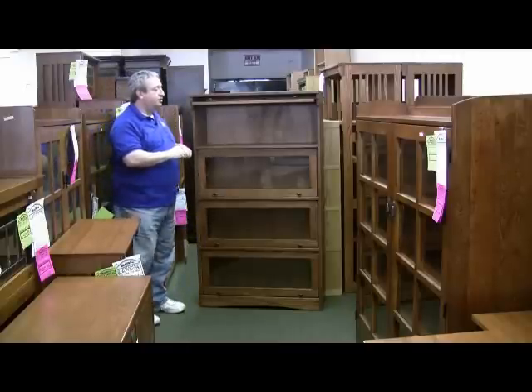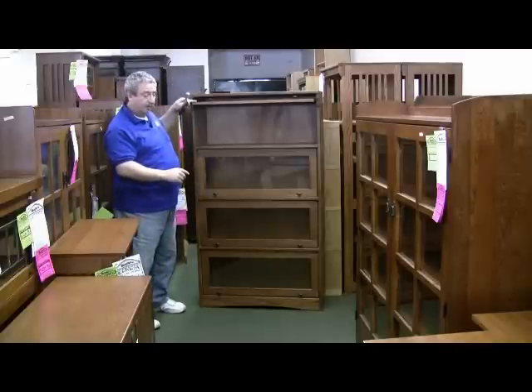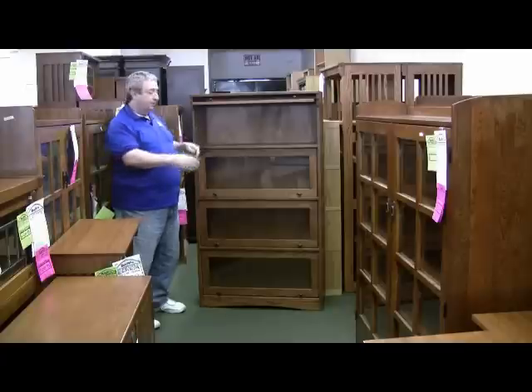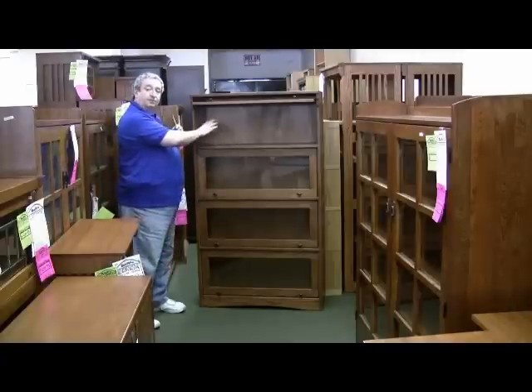It is made out of a combination of solid oak — which is the top, the sides, and the door frames — along with oak veneer plywood for the internal shelves with solid wood edges, and plywood backs.